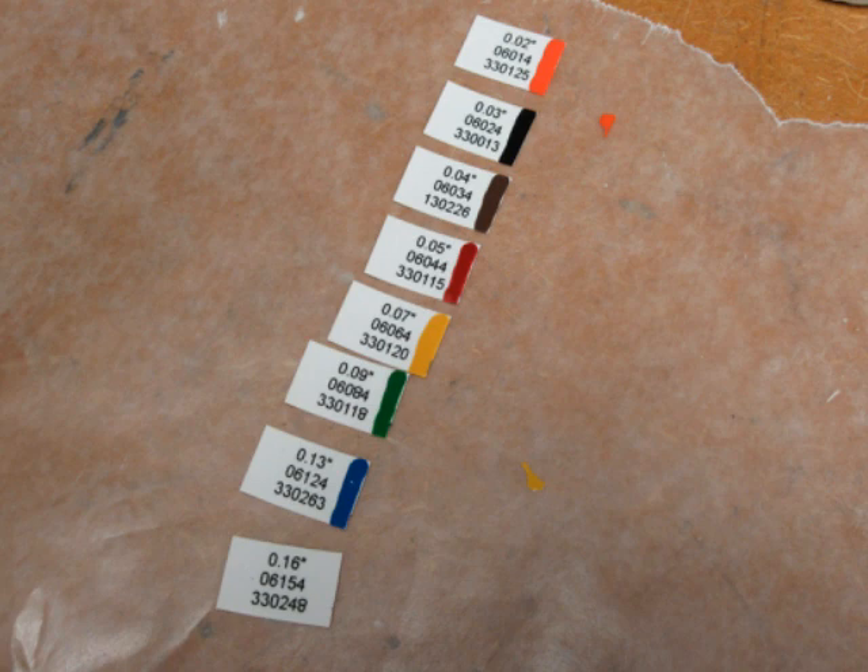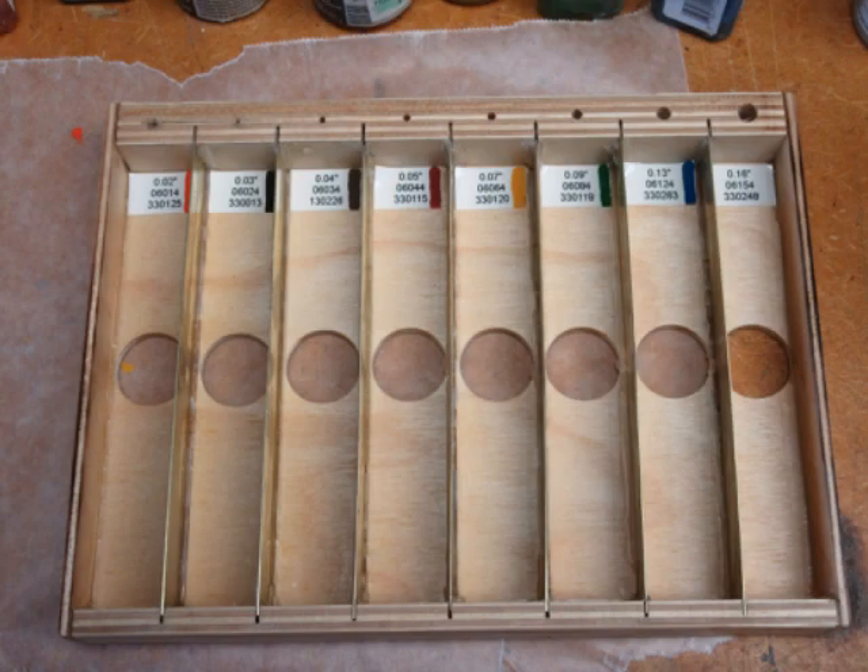I just dabbed some Testors model enamel onto the edge of the labels. I could not seem to hold my hands steady and they came out a little bit sloppy, but oh well. Here are the labels stuck into the bottom of the channels on the box.